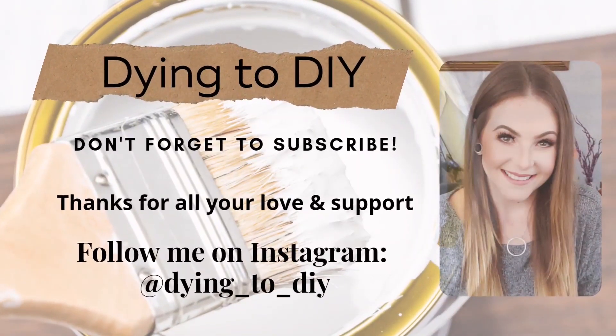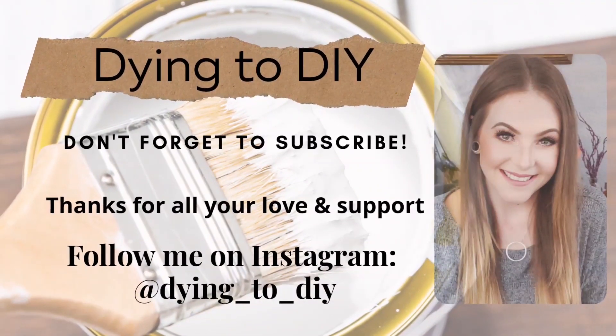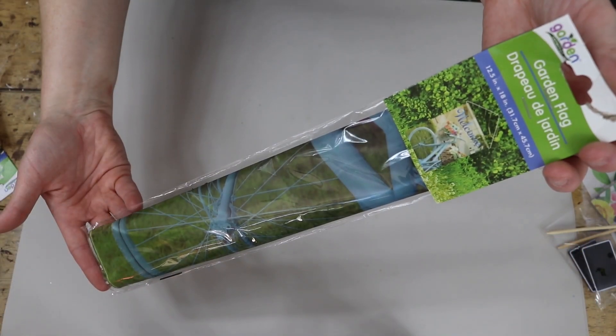Hey guys, I am so happy to have you all here. Welcome or welcome back. For this video, I have some really cute, quick and easy spring DIYs to share with you guys. And also, this is a Fab Four and Friends collab video. I'll share more about that in a second, but for now we're just going to jump right into it.